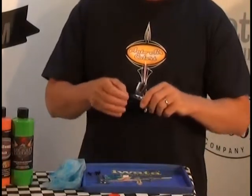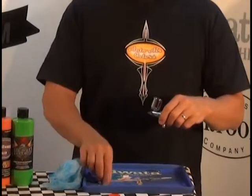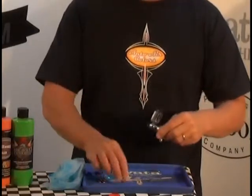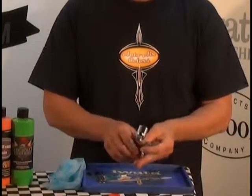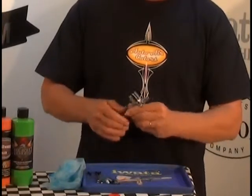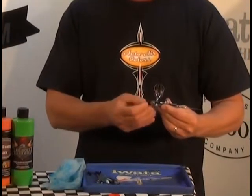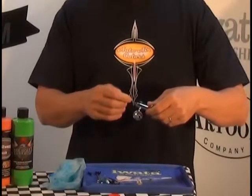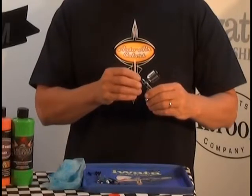Another common problem is doing up your nozzle too hard and shearing it off inside the body. Take the head cap off and remove the needle. Get a pin, insert it against the broken nozzle stub, and while holding the pin turn the airbrush counterclockwise — that will back the broken thread out so you can fit a new nozzle.